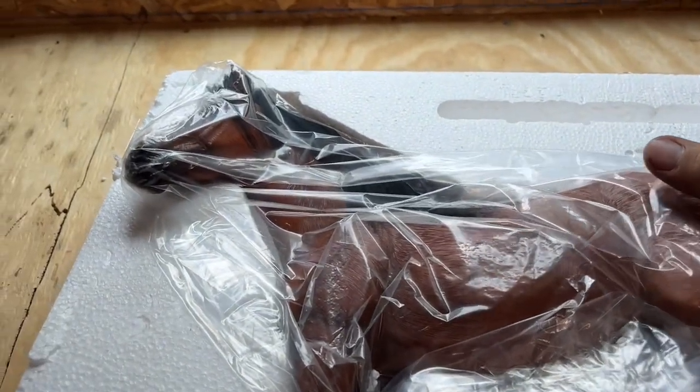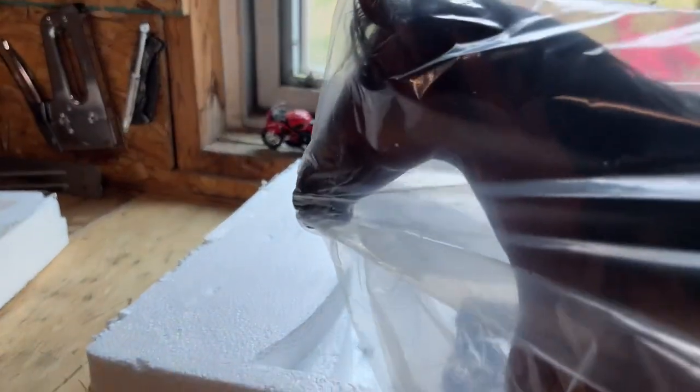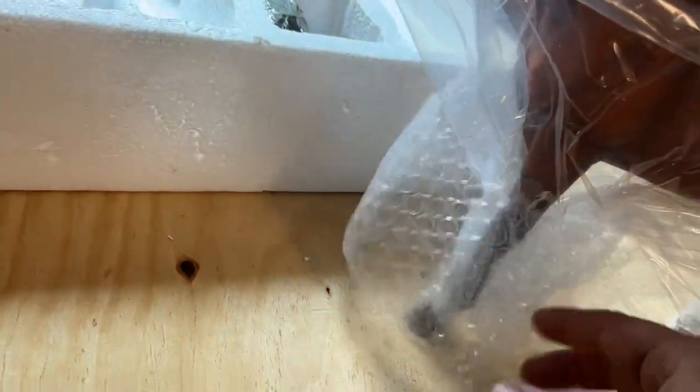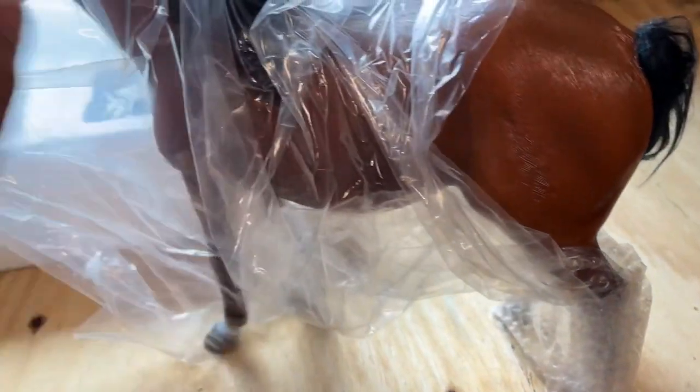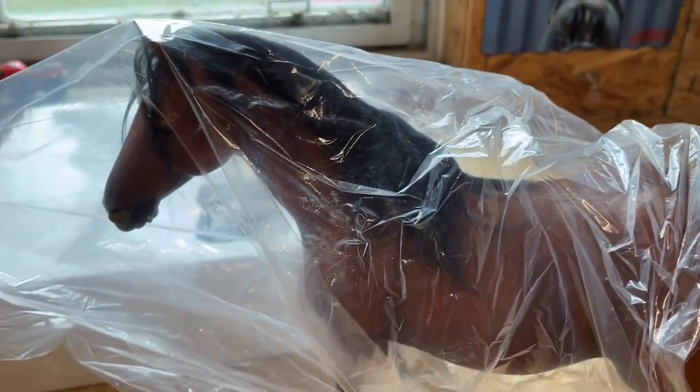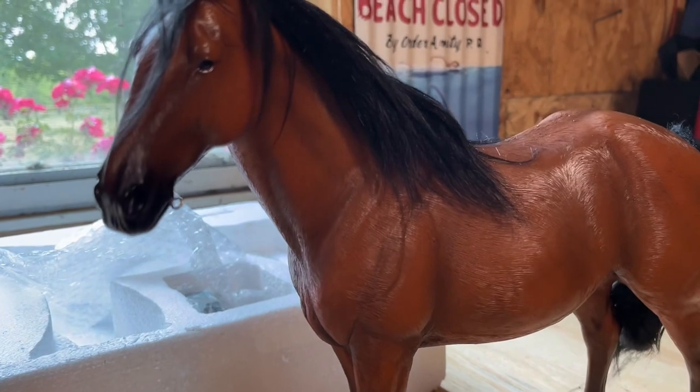Wow. I knew it was going to look bigger in person. Oh, this is pretty cool. It's hard to do with one hand — I should have got a stand for this camera. Wow, that looks really good. It really looks like hair, but it's not. It's just sculpted in there. It looks pretty cool.